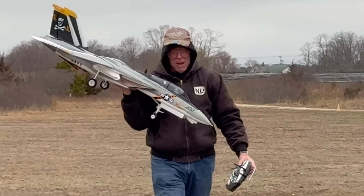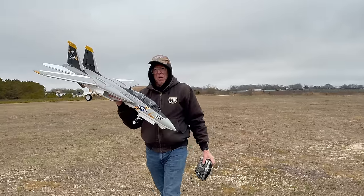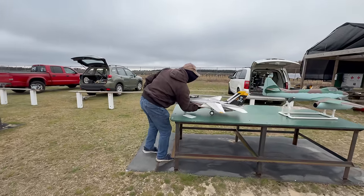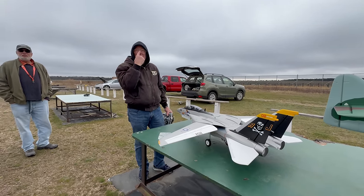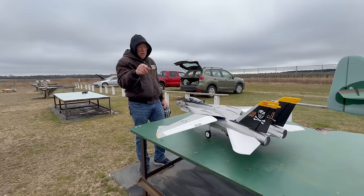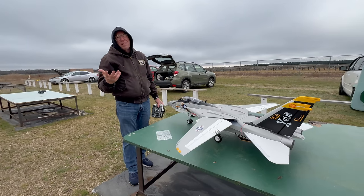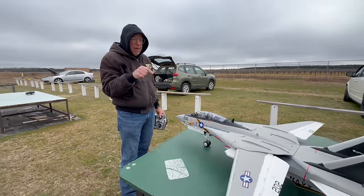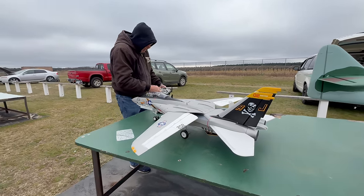Initial thoughts after the maiden: Tom says it flies very much like what people on RC Groups and YouTube have been saying — it flies very well. The gyro is on all the time because he doesn't have an extra channel to turn it on and off. It's a rate gyro, not self-leveling. He has six functions plus wing sweep as seven and head tracking as eight — he's on an 8-channel radio, so he only has pan, no tilt. He has a 10-channel coming that will give him the ability to turn the gyro on and off.